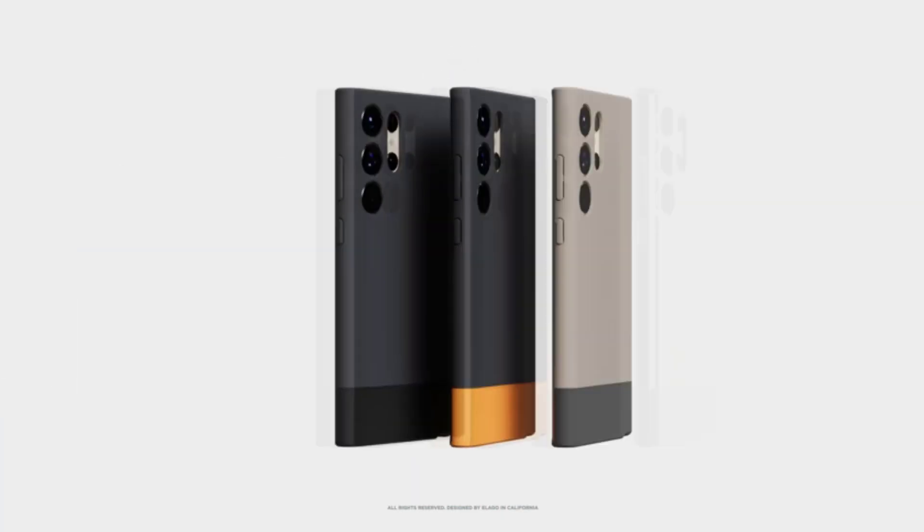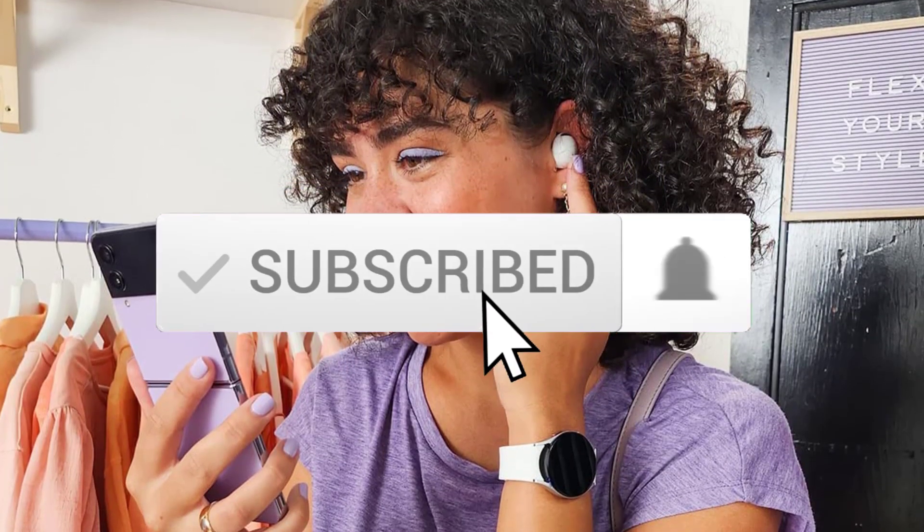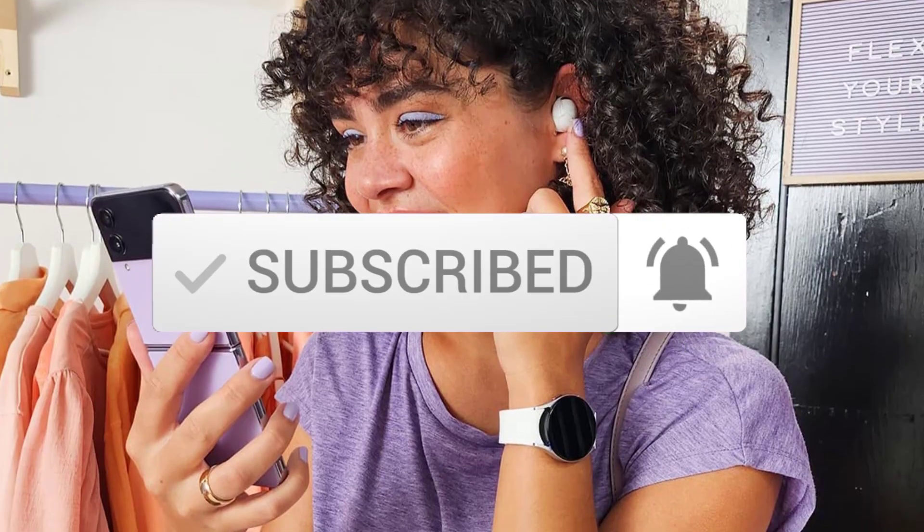If you need more information about these products, please check the link in the description section below, and make sure you subscribe to more videos. Okay so let's get started with the video.